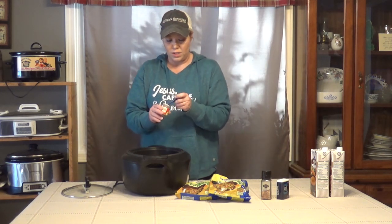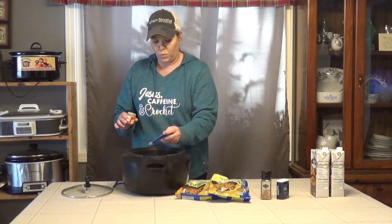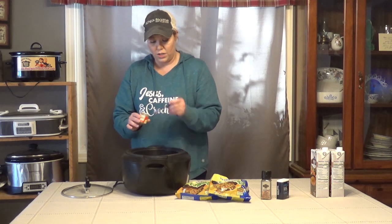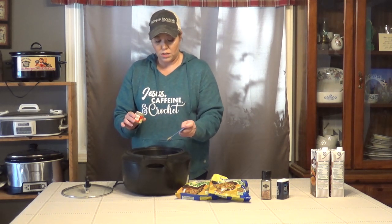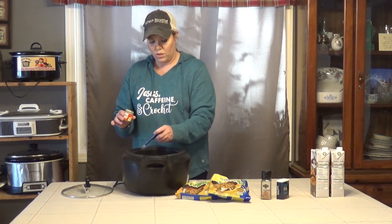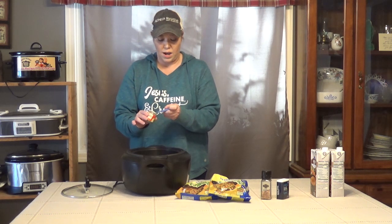Now we need a teaspoon and a half of poultry seasoning, so we're just going to sprinkle it all around — there's a half a teaspoon, and now there's one full teaspoon and a half.